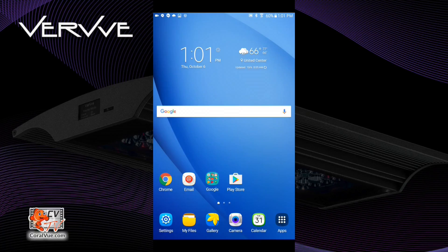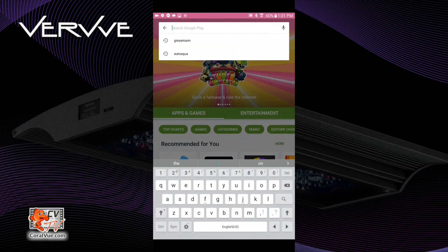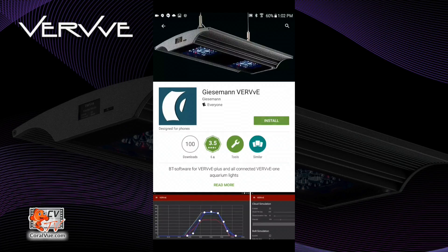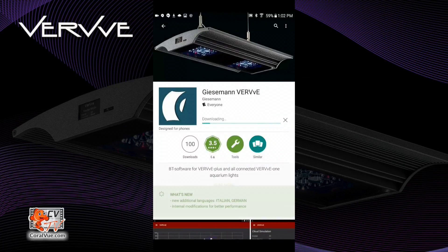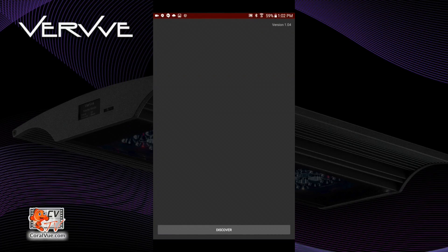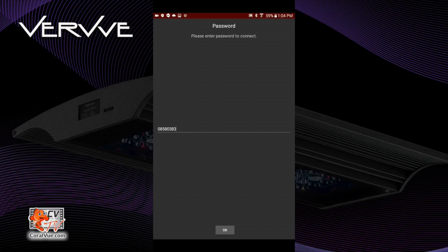The first step is to go to the Play Store and download the Verve app. You may go ahead and search for the word Giesemann. You will need the app that reads Giesemann Verve. Go ahead and install it. Before opening the app, just make sure that your Bluetooth is enabled. Now let's go ahead and open the app. We need to search for our available master fixtures — to do this, hit Discover. Your master fixture will be listed. Tap on it to select. You will be required to enter an eight-digit code. This code is the same as the last eight digits of the product ID found on the sticker on the side of your Verve fixture. Once you've entered your code, go ahead and click OK.